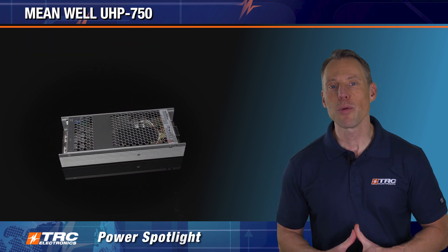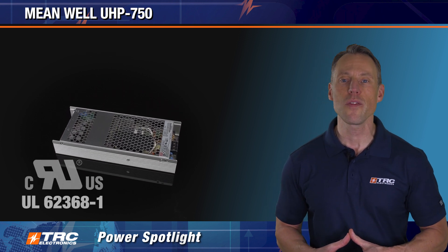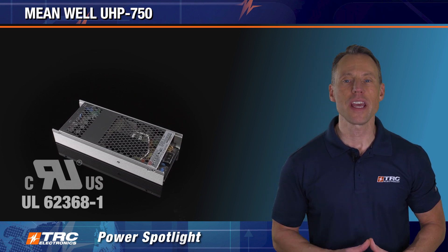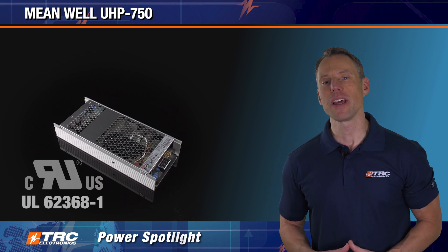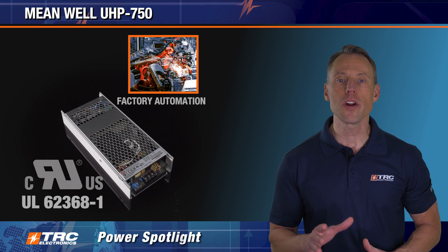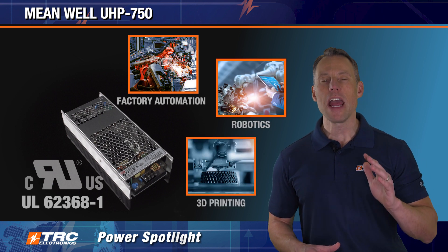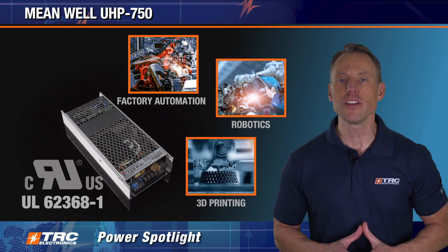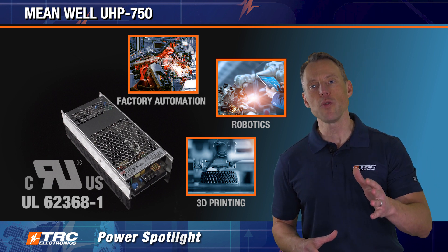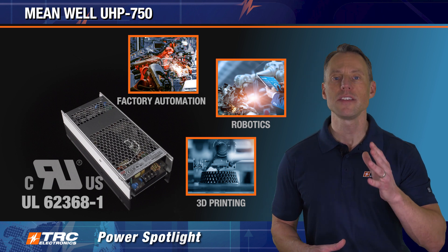The UHP 750 is UL62368-1 certified and has a full range of international safety certifications for industrial applications. The UHP 750 has been successful in factory automation equipment, robotics, 3D printers, and numerous industrial applications that require a 750-watt fanless power supply, especially one that can be conduction cooled when embedded in a sealed enclosure.